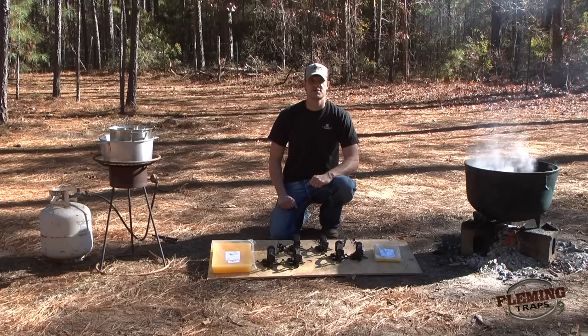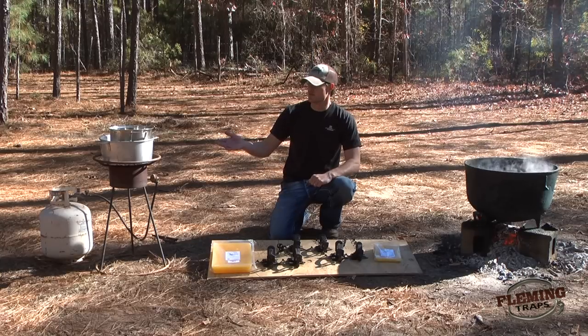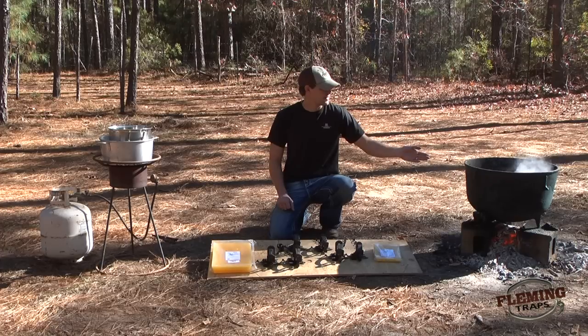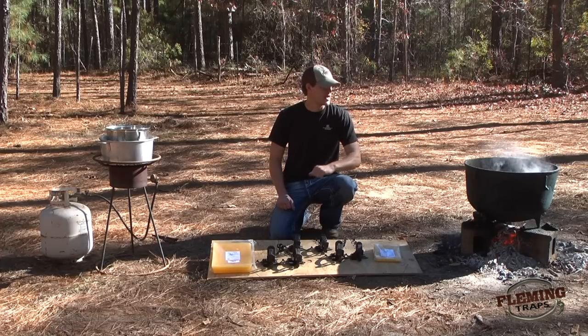Hey, I'm Eric with Fleming Traps, and we get many questions on how to wax your traps. Today we'd like to give you a short video presentation on a couple different methods. We have the double boiler method system, and we also have the system with your pot and the dye that you use to dye your traps.